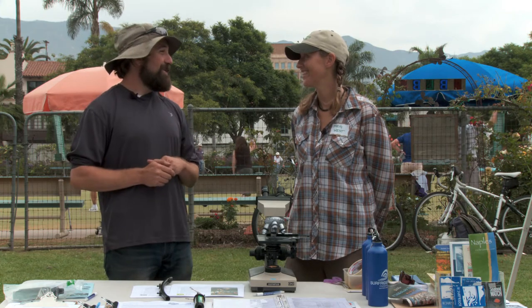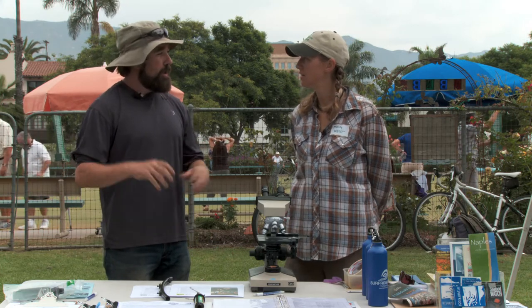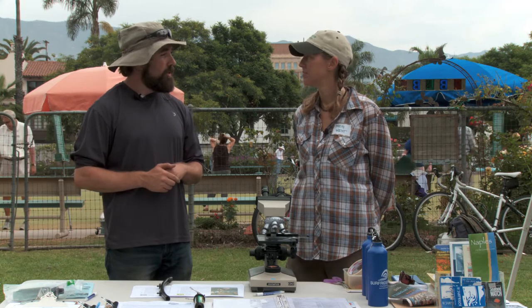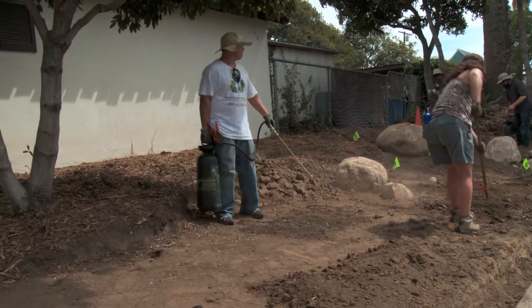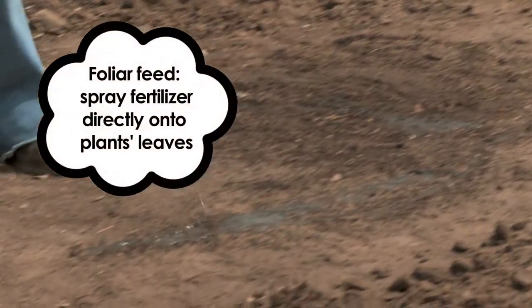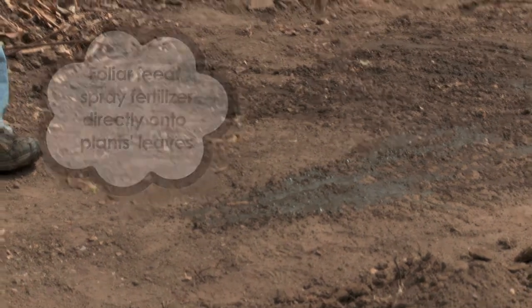So how do you actually apply it? We use both methods. We both soil drench it — just emptying out five-gallon buckets into the ground, especially around tropical plants, bananas, palm trees. Give them a soil drench. And then we also foliar feed all three acres at least once a month.